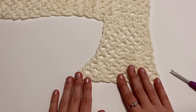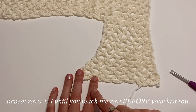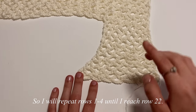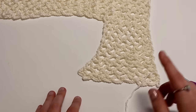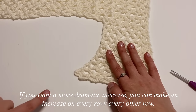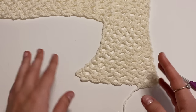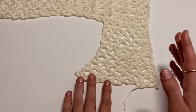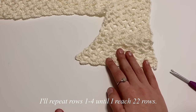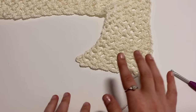For the rest of your front panel, repeat rows one through four until you reach the row before your last row. My front panels are 23 rows, so I'll repeat rows one through four until I reach row 22. Once you've done that, come back and I'll show you how to make the straps and finish off the front panel.